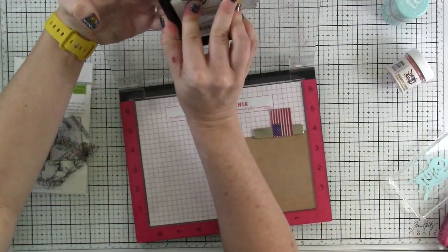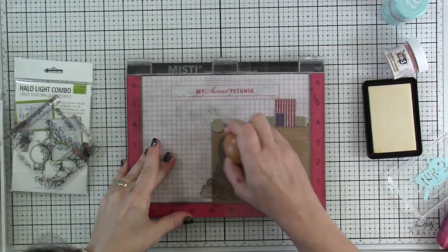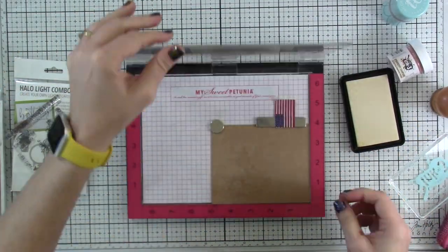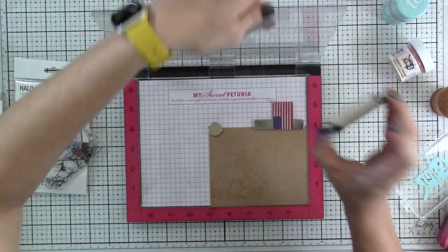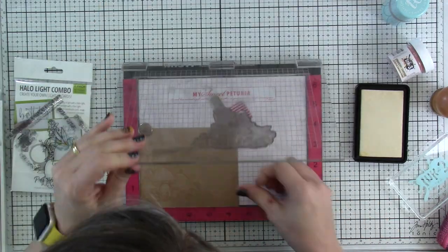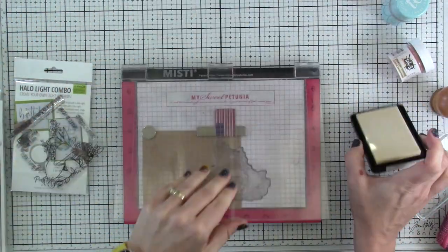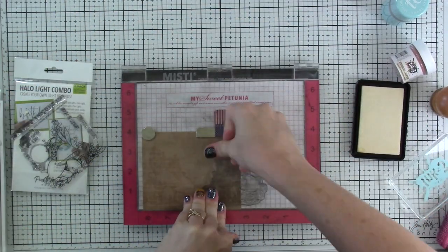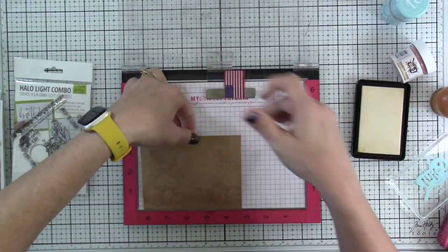I do have to ink it up a couple of different times — this is a very detailed stamp. I've got that stamped out and then we're going to move it to the left-hand side a little bit because I want that to really cover the background. Once again I'll ink that up with our Juicy embossing ink. Because it is a wet embossing ink it'll stay damp for a little while, so I don't have to rush too much.